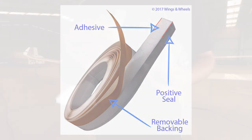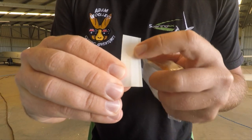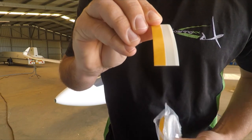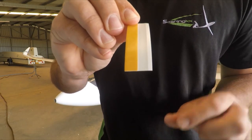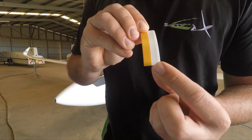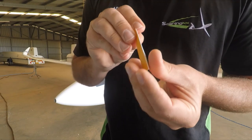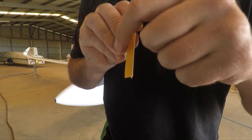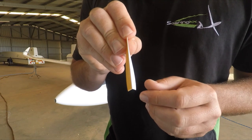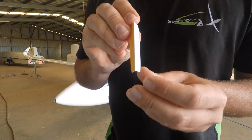What it basically is, is mylar, which has a thin slit down the centre of it. And on the back, of course, your typical double-sided tape. So what you'd normally do — and you can buy this product for this purpose as well — is to put it on your rudder. Put the sticky side on your fin post and then the rudder butts up against it and provides this fantastic seal of your tail section of the glider.